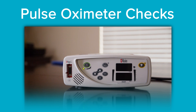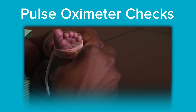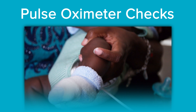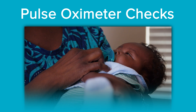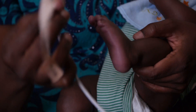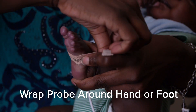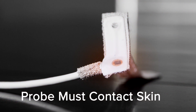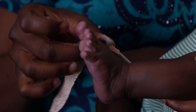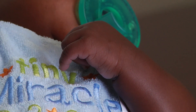The pulse oximeter is used to measure your baby's oxygen level. We would like you to check your baby's oxygen level at least once a day or more if needed. To check your baby's oxygen level, follow these steps. Step one: turn your pulse oximeter on and wrap the unconnected oxygen probe around your baby's hand or foot. It is important for the hand or foot to come in contact with the sensor on the oxygen probe. As your child gets older, you may need to switch to a finger or a toe.